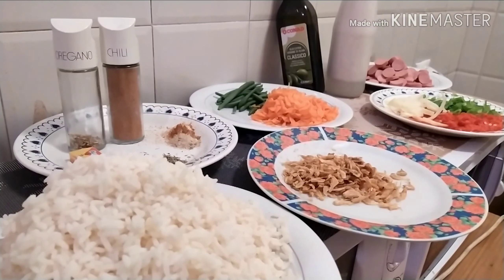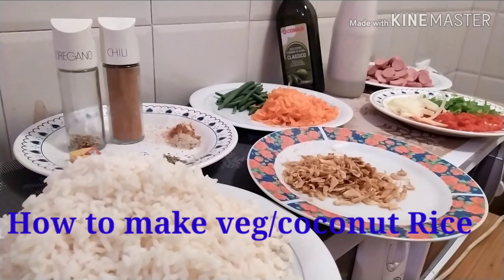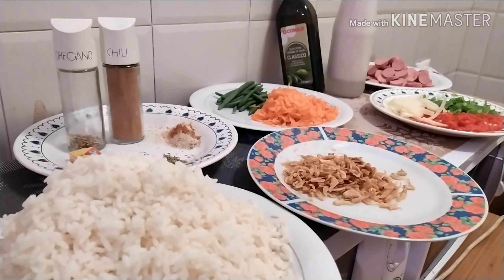Welcome to each and every one of you today. You're welcome to a beautiful segment of Monwell's signature homemade recipe. Today I'd like to show you guys how we can make coconut rice with vegetables. You can call it veg rice or vegetable rice. Let me show you a new method of how you can get it done.